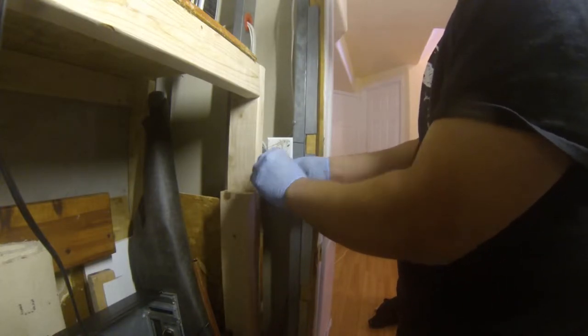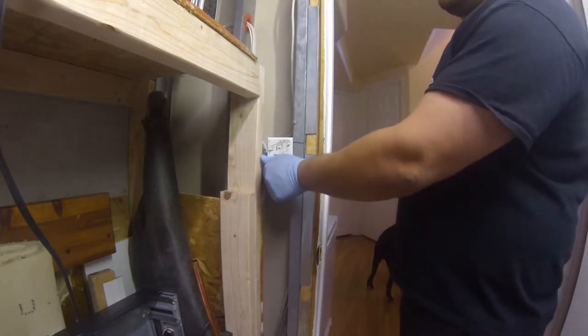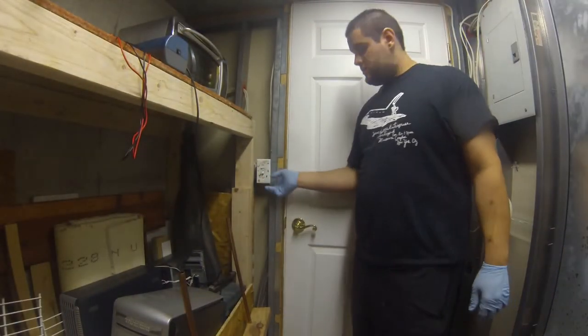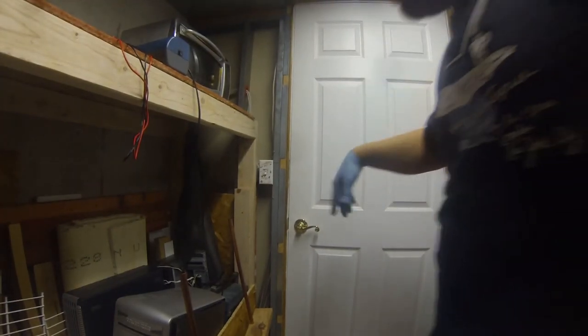Nitrile gloves — didn't shock myself at all — and the switch functions. Unfortunately I can't really do spooky mode with these fluorescent lights because they take so long to power up. So from the Python console: command 3DC1 off — that turned off the light, controlled from my computer. Back on — took a second because it's fluorescent. Now let me do switch disabled. Switch disabled — let me show you: the switch doesn't do anything now. Switch re-enabled and I can control the light from over here. The switch works.